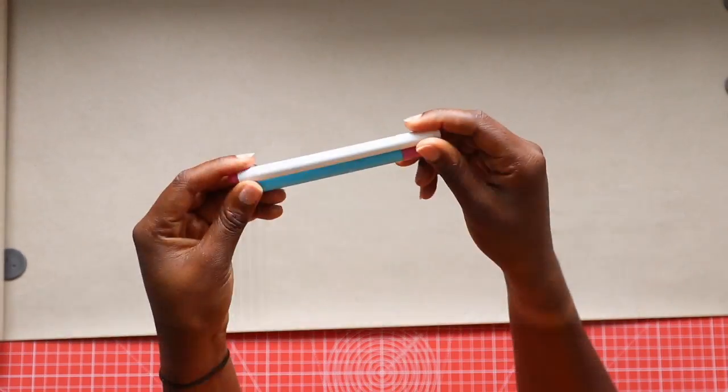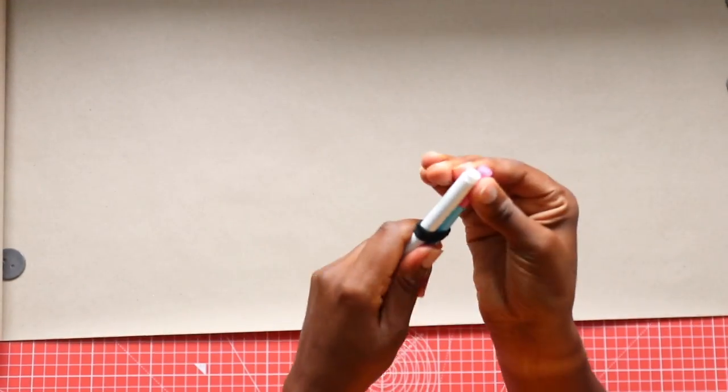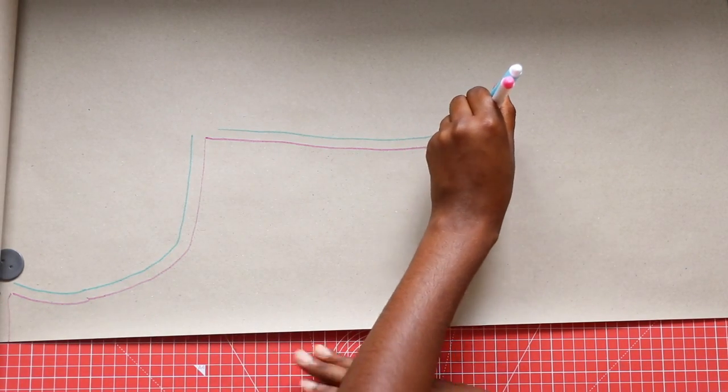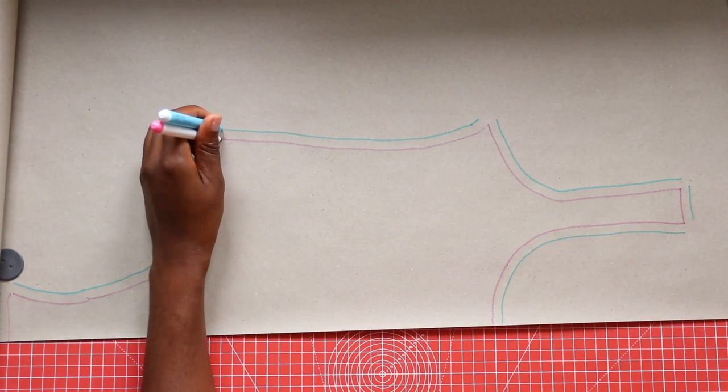To draw out your tracing I'm going to use a little trick that I picked up on my YouTube travels. Grab two pens, tape them together or use an elastic band like I did, and then draw out your markings that you've made. You will automatically have your pattern line and your seam allowance all in one go — amazing and time saving.